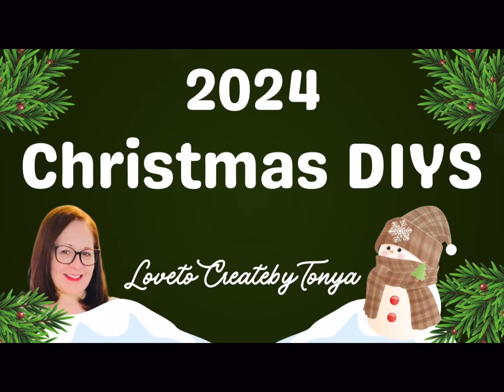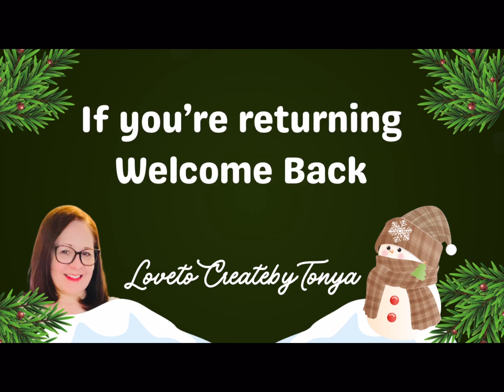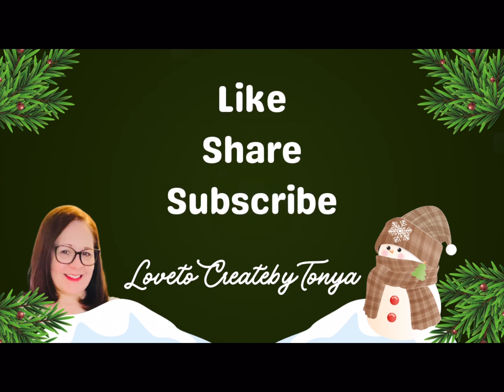Hey everyone, today 2024 Christmas DIYs. By the way, if you're new here I'm Tanya, and if you're returning, welcome back. I do hope that you all like, share, and subscribe.